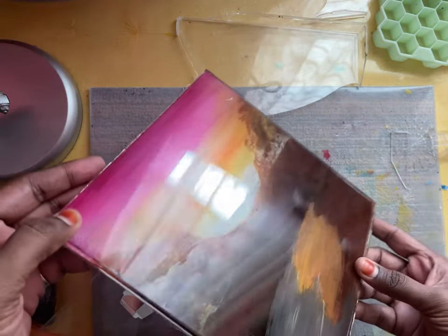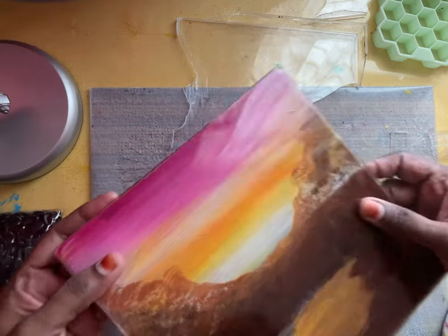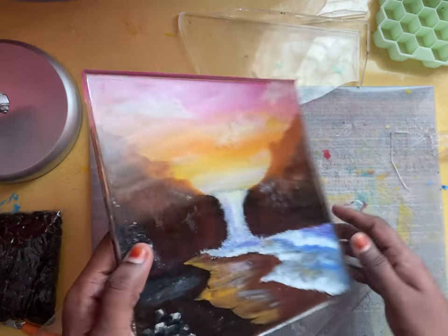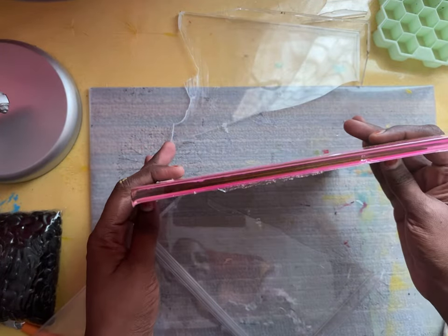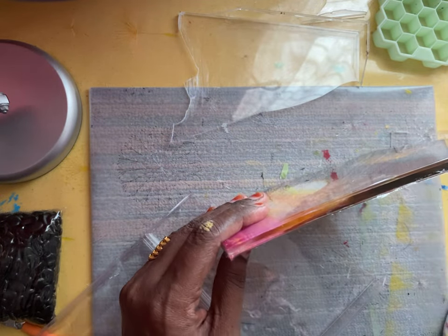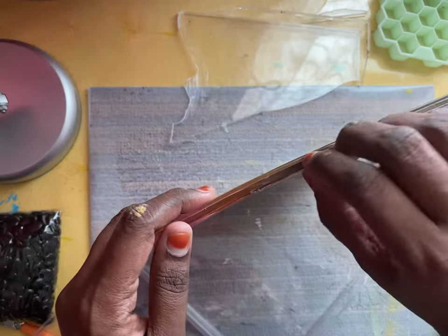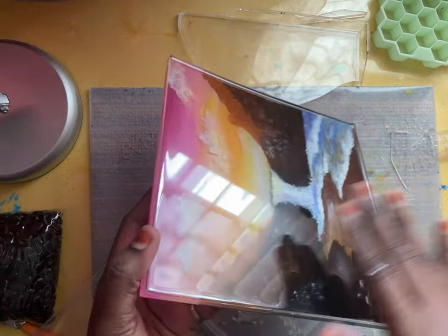Now look how beautiful it is! This is the back side, and this is how it looks from the side. This is the front, and here you can see some layers inside. I think I need to sand it or pour another layer of resin.